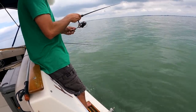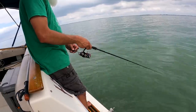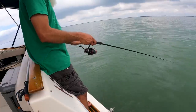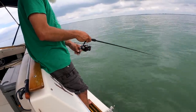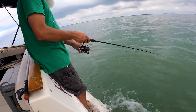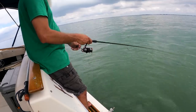Oh, something bit it! That one guy said if they bite and you don't get them, just let it stop and then start reeling again. I think I left that one — I was repositioning the camera and I think I let it sink all the way to the bottom.